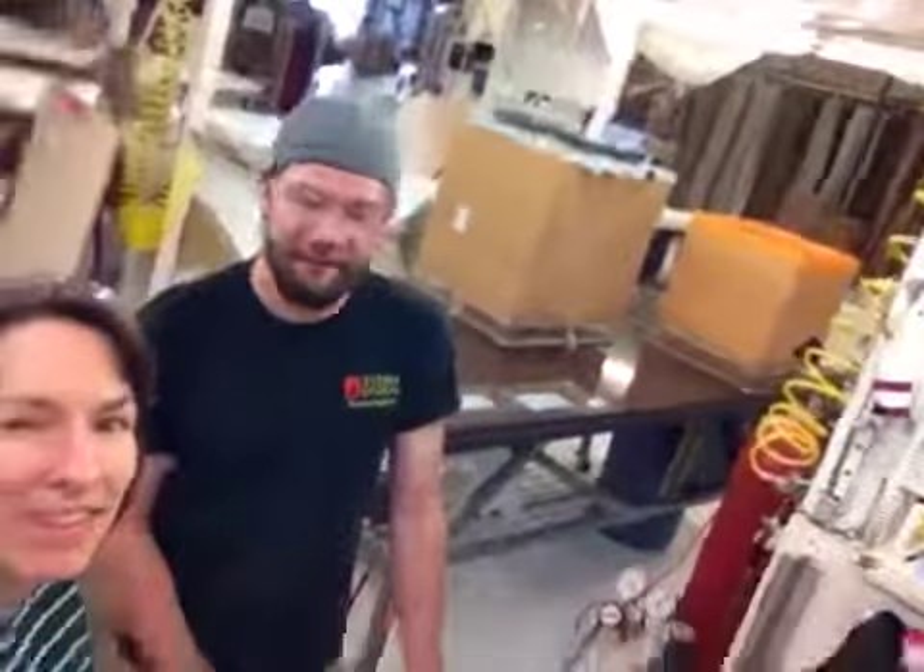I'm Michelle. Hi, Emily. I'm Jake. We're here at Xylem Design with this gigantic dust cover. Here it is.